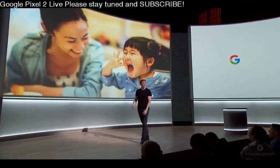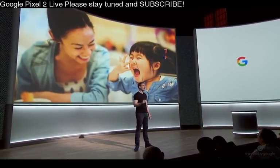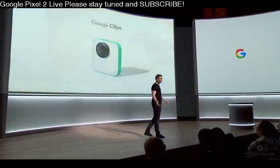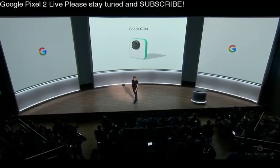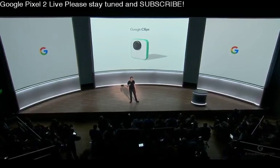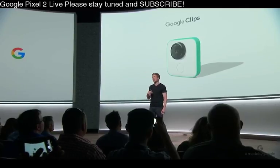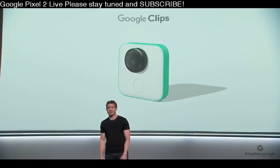So we've been working on that. And I'm really excited to share an entirely new type of camera that works with your Pixel. We call it Google Clips. This first edition is specifically designed with parents and pet owners in mind, so you'll capture more of those spontaneous smiles, first steps, and first tricks.